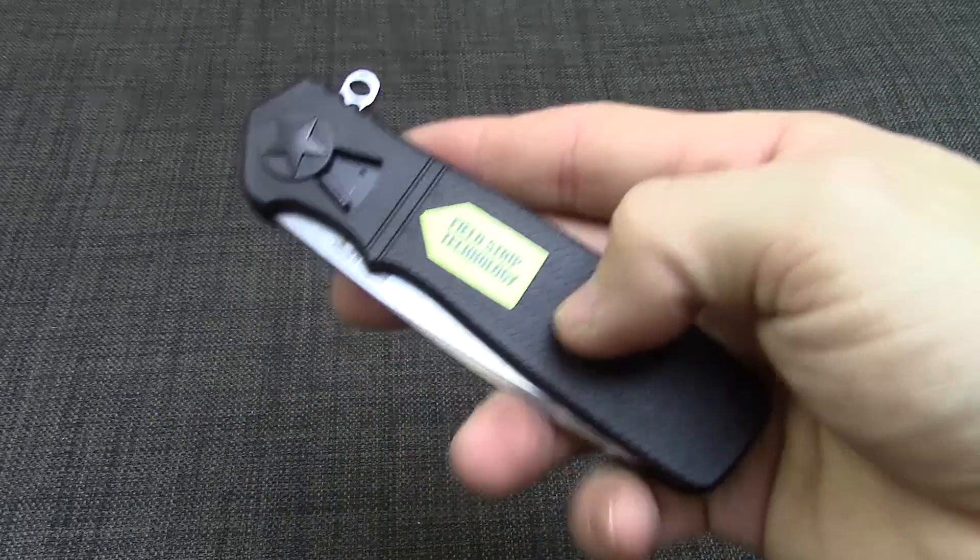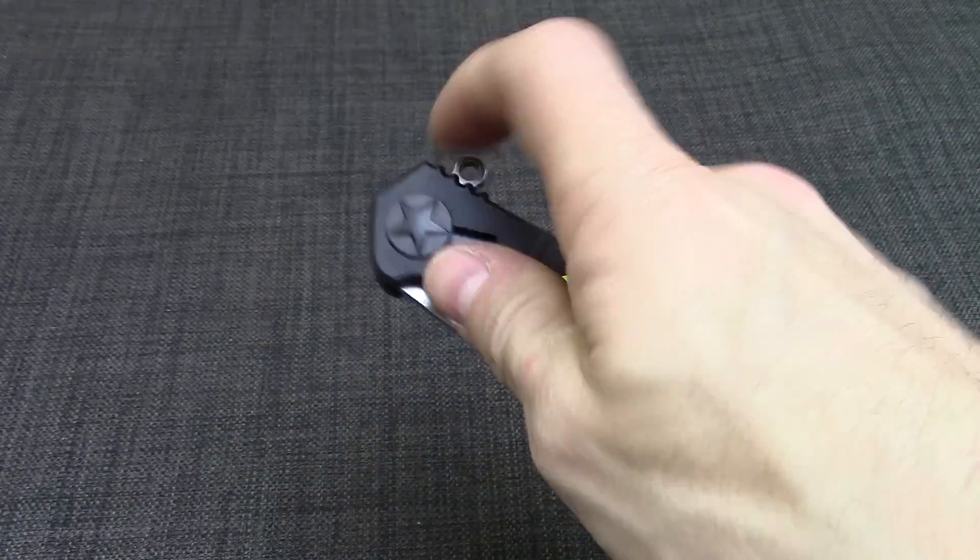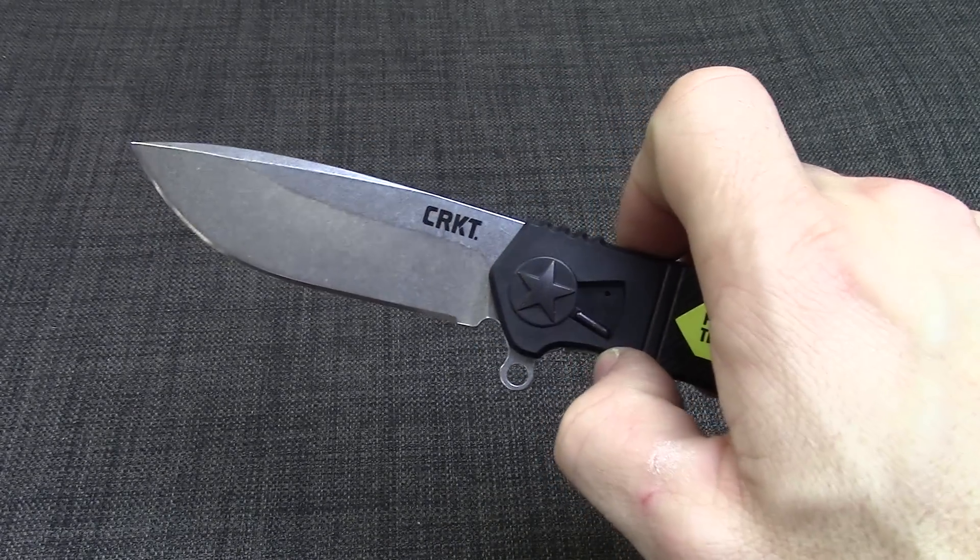This knife is lightweight because of the handle. It is a GRN handle and weighs only a little over four ounces.